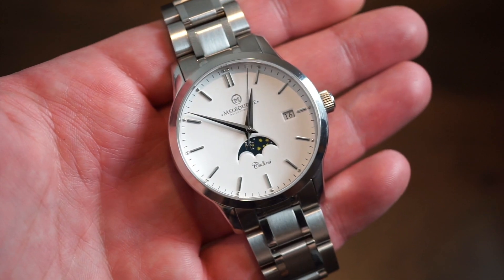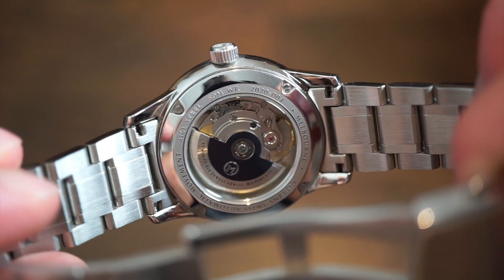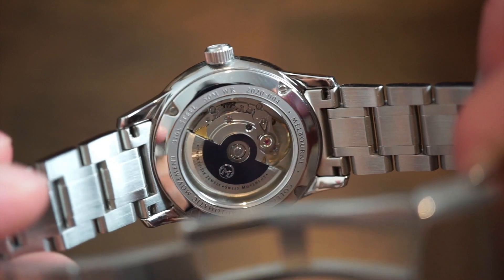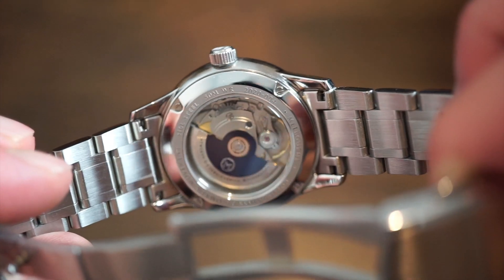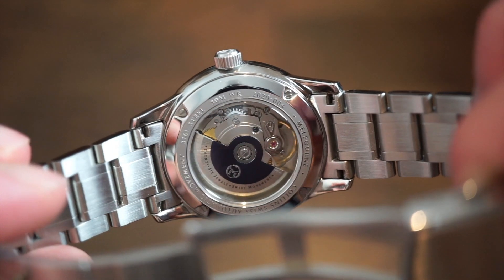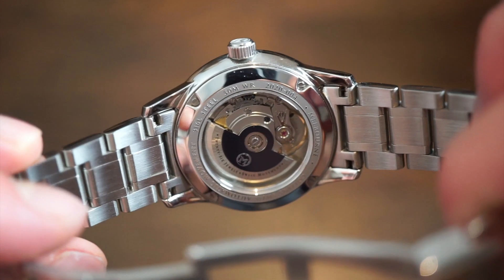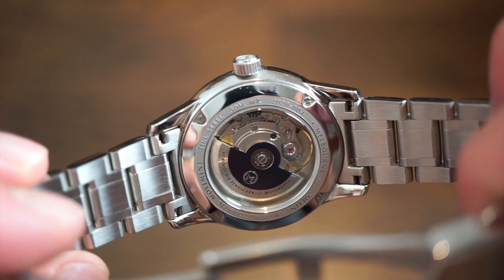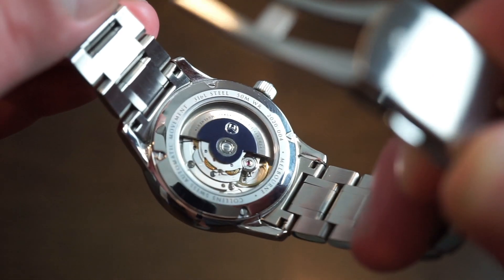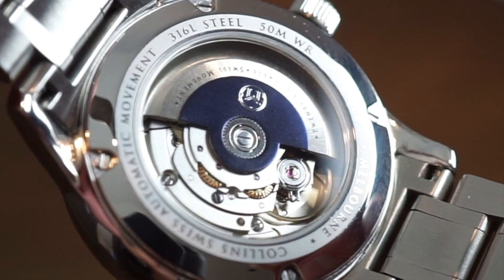Let's take a look at the case back, because you can actually see a glimpse of the movement. As you can see there, you do get a nice glimpse of the Sellita SW. They did put a custom M on the rotor with a nice bluish tone there — looks pretty nice. The case back is held down by real screws. And there's the balance wheel going off — looks very, very classy.